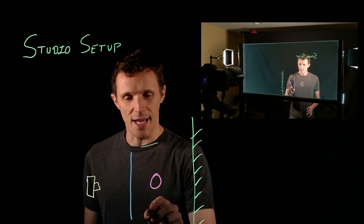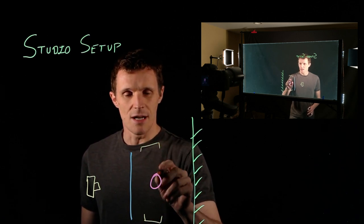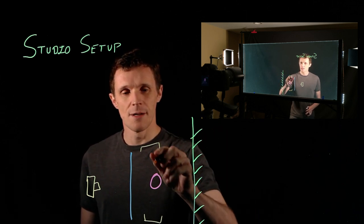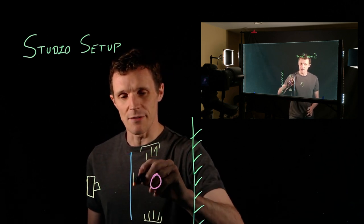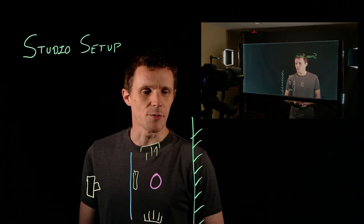The best way I've found to do that is using a couple of cheap photography lights — they're LED lights, but they have barn doors. The barn doors keep the light away from the background while focusing the light on me. There's a little bit of shadow; if you wanted to get rid of that you could use a hair lamp or something up front, but the side lights seem to work pretty well.